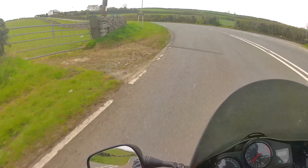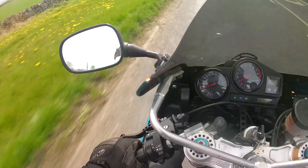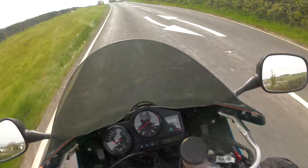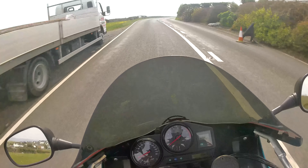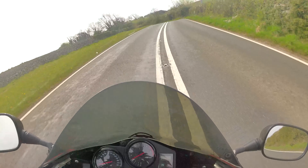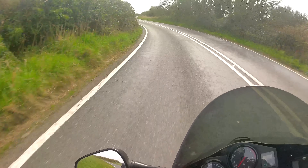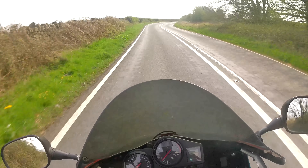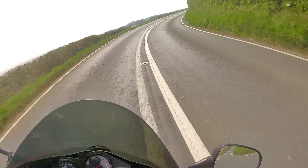It tackles these long sweeping bends just so easily. I'm not wanting to push too hard as I'm not entirely happy with the front brake — it would be daft going in full throttle into a bend when it's not 100%. I want to stress it's really nothing to be worried about — I'm pretty sure it's just a little bit of air in the lines, literally a five-minute fix.